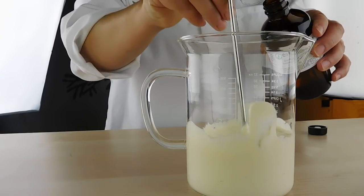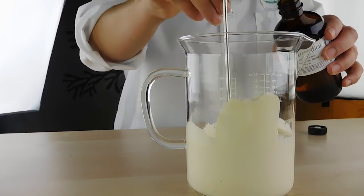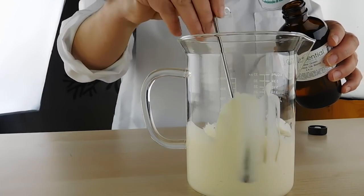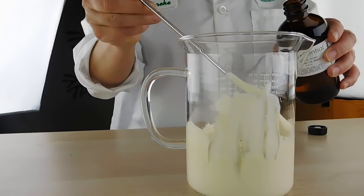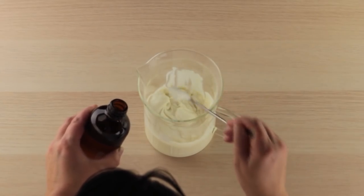Before I do that, I want to show you what it looks like before thinning. So it's nice and thick — you can see it sticks to the glass. It's got a nice viscosity. It's a nice cream.